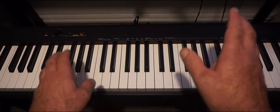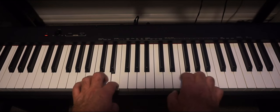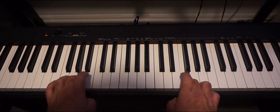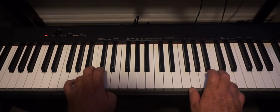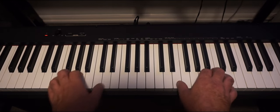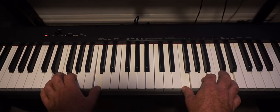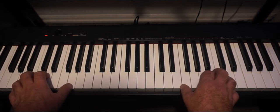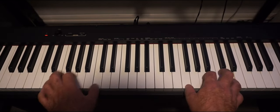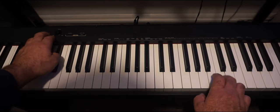This is Grand Piano. This is Electric Piano. This is Harpsichord. This is Strings. This is the Pipe Organ. This is a Jazz Organ. Then back to Grand Piano.